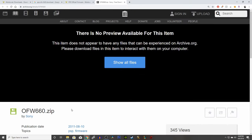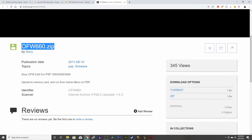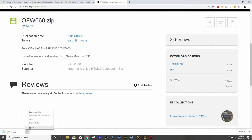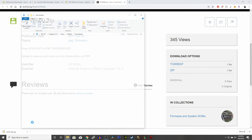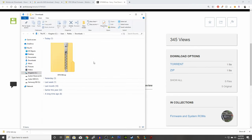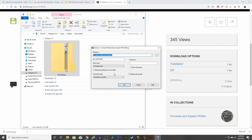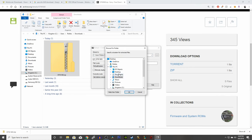We're going to download our first file, which is the official firmware 6.60 by Sony. I'll be leaving a link in the description below. Under download options, click on the zip link to begin the download. Once you've received the zip file, extract the files — I like to use the Documents folder because it's easier for me to track my files.